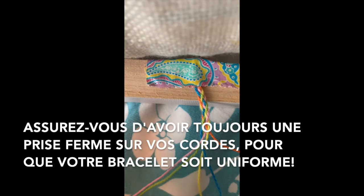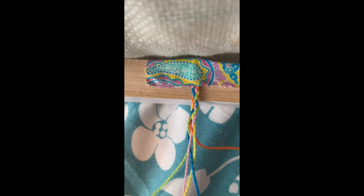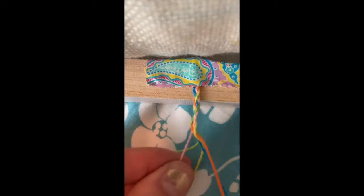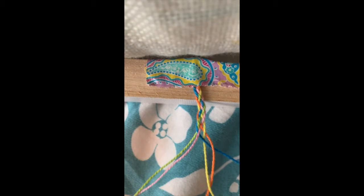Hold those strings tight, then repeat the same thing on the other side: the pink string goes over the green string and under the yellow string. This is the process you follow the entire time. The orange string goes over the blue string and then underneath the yellow string in the middle. I know this looks a little jumbled, but if you keep going and keep pulling everything tight, the five strand braid will start to appear, and you just keep doing the same thing over and over until it's finished.